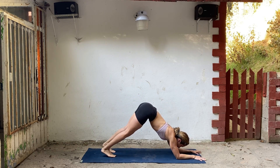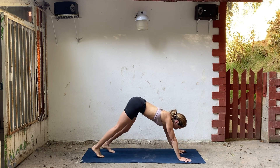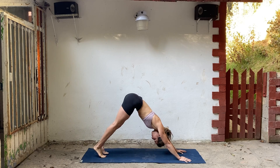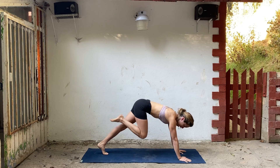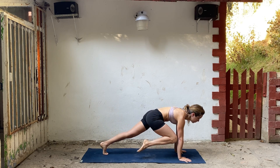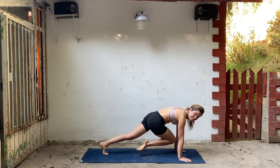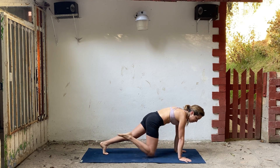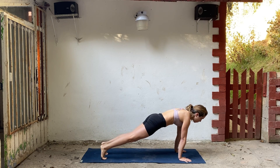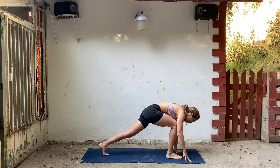Push yourself up onto your hands and make your way back into downward facing dog. Inhale, lift your right leg straight back. Shift forward, bring your right knee to your elbow. Breathe, hold. Take it over to the left, hold. Take it back to plank. One more time — bring it to center.